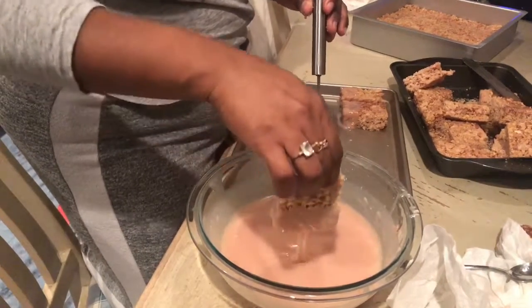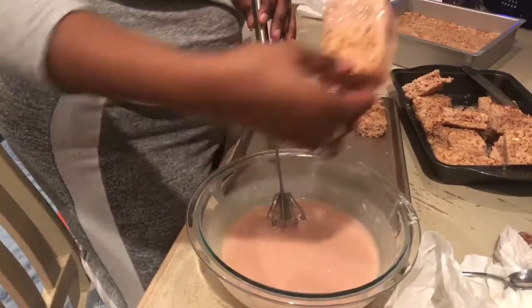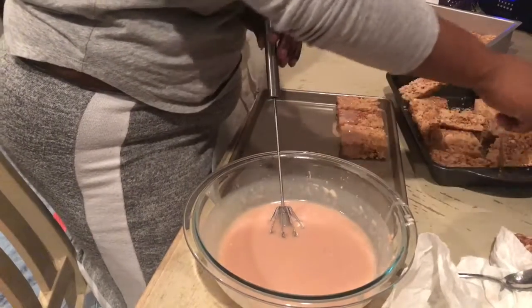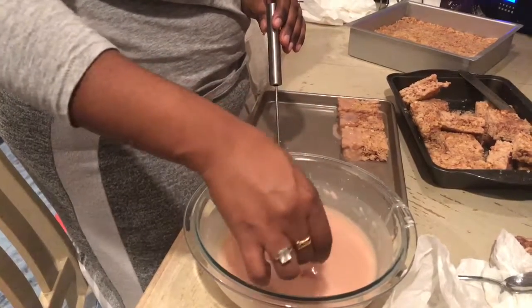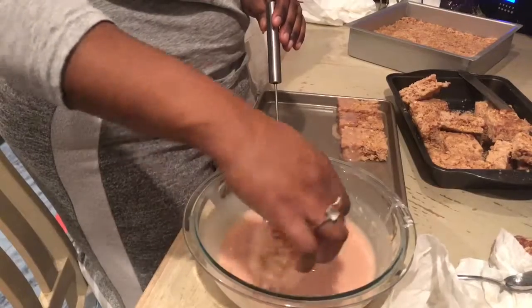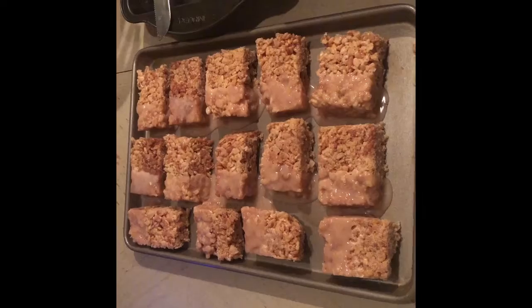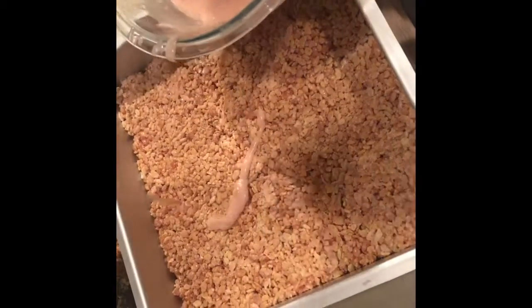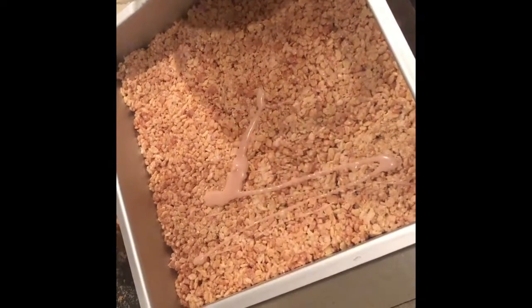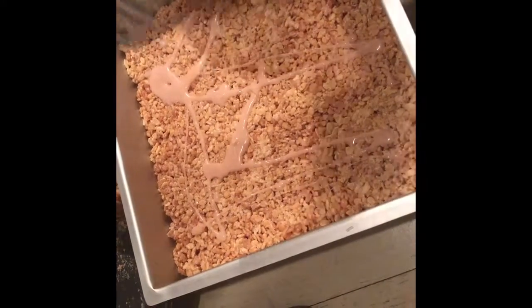I do have to dip mine twice, but that's just because when I drizzled it I didn't want it too thick, so I'm okay with dipping it twice. All my bars are dipped and sitting, waiting for their second dip. Now we're going to drizzle onto the second pan — I'm just using the whisk I used to mix it. You could use a fork, spoon, knife, squeeze bottle — whatever you feel. I prefer this method as it was less cleanup and I got the drizzle I wanted.